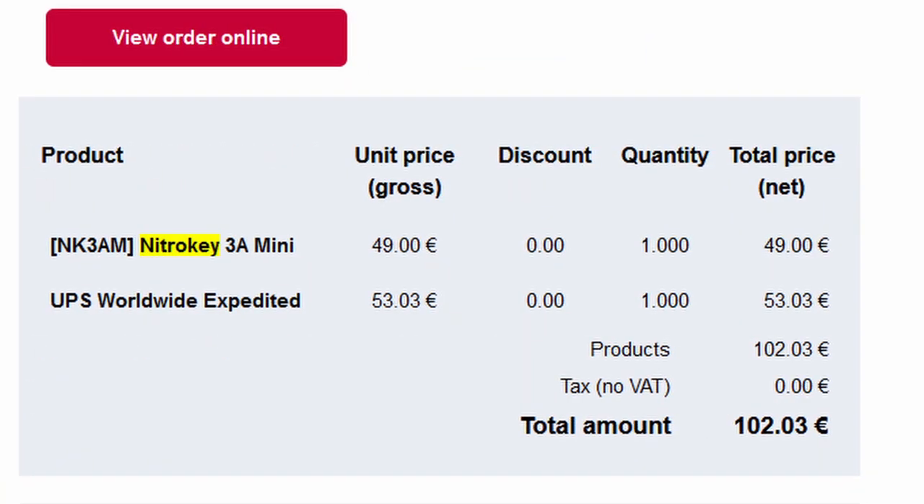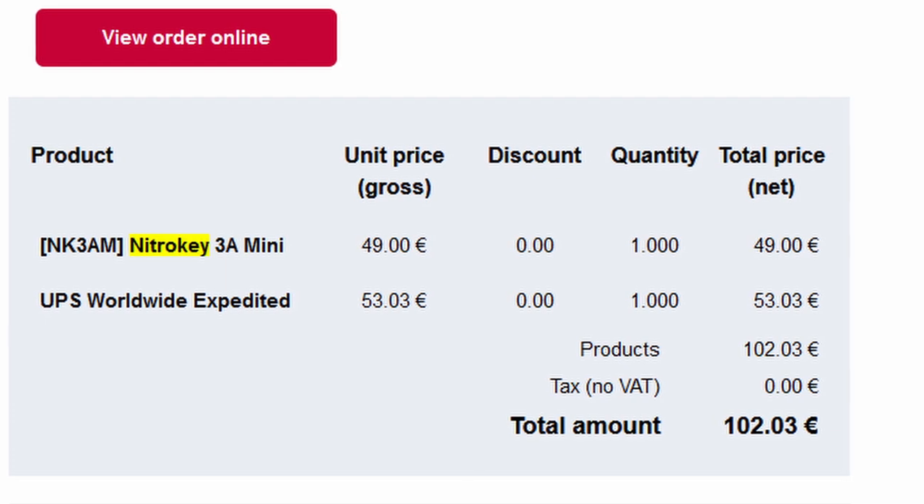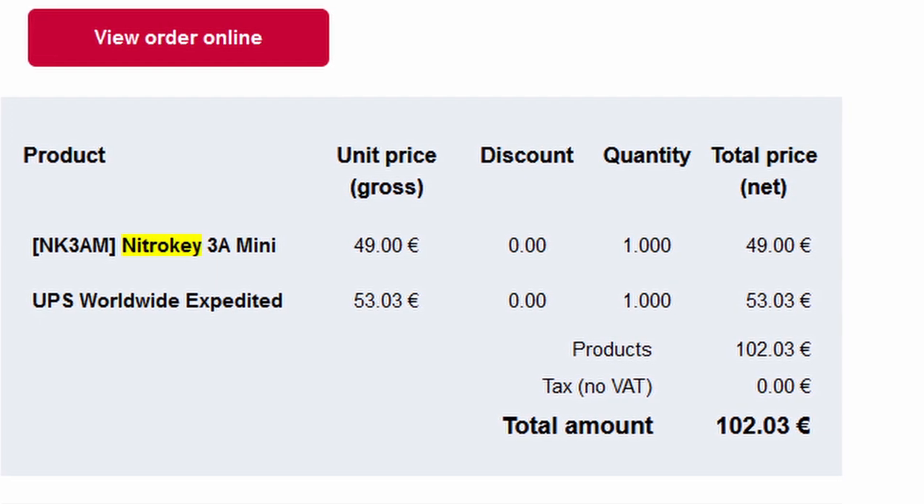My only two notes before the actual unboxing: number one, shipping cost more than the actual key itself — completely insane, but NitroKey is from Germany and international shipping was crazy expensive. Number two, I asked a question on Twitter about whether the 3 would support a certain feature, and they did eventually reply, but it took a couple of weeks, which was disappointing to see such a slow response time. Okay, with those notes out of the way, let's dive into the actual unboxing.